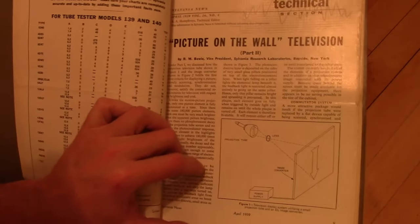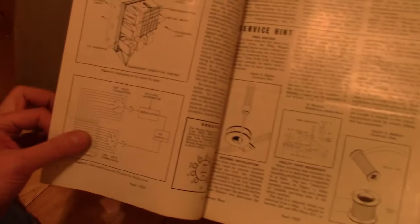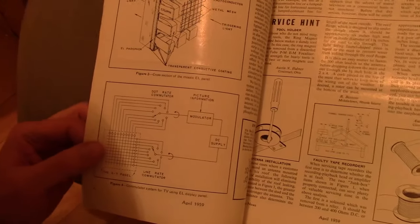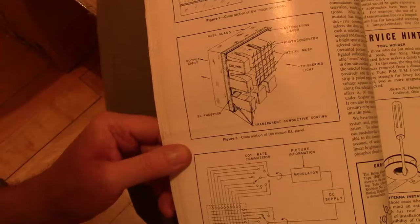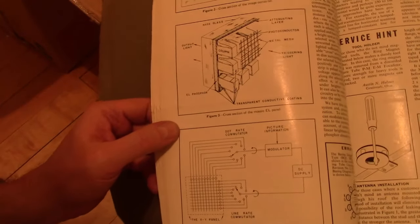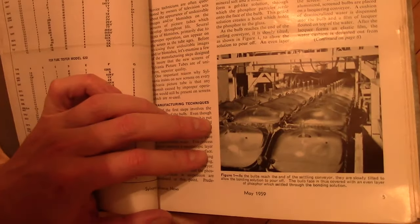Picture on the wall — TV projection sets, 1959 style. Imagine they didn't work too well, but hey, they were trying. They're talking about EL panels — electroluminescent — must have been cutting edge back then. Didn't realize they had EL panels that far back; sort of a precursor to LCDs.